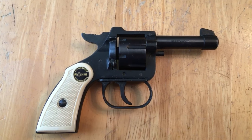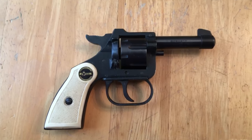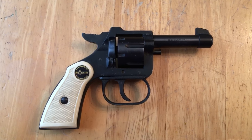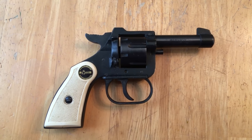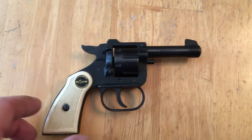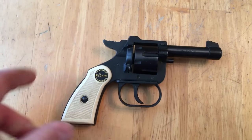This little revolver belongs to a gentleman I go to church with. He's had it for some years and just wanted me to take it, check it out, and test fire it to make sure it's safe. Honestly, after all the videos and blogs I've read on this little revolver, I'm not sure I even want to shoot it, but yeah, it is what it is.